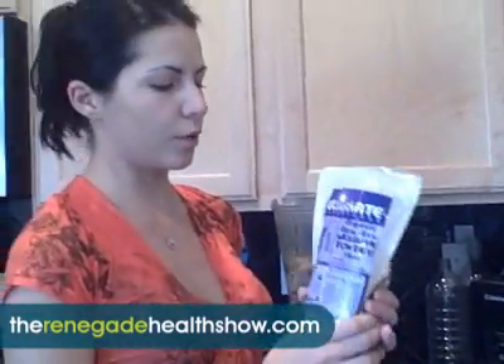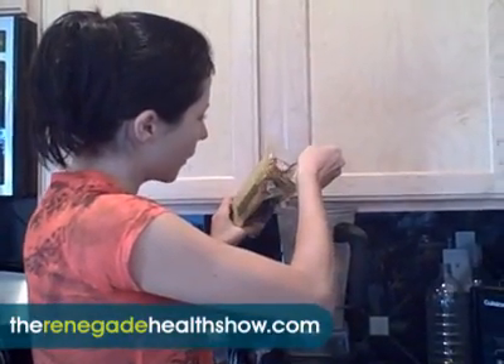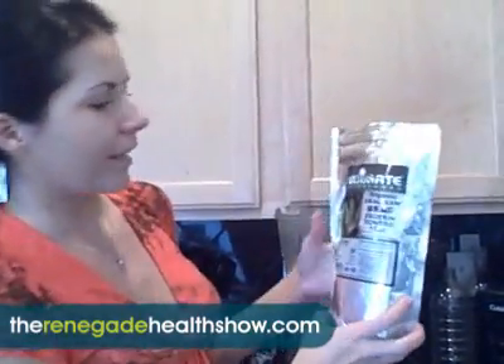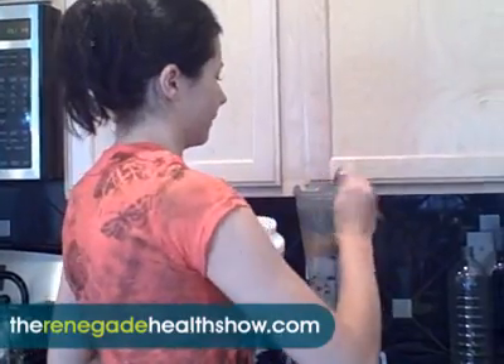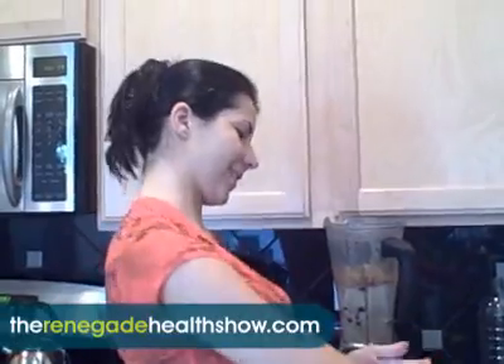Next thing I put is mesquite — awesome sweetener, tastes delicious. I put like a tablespoon of that. And maca. Next we put a little bit of hemp protein — you need some kind of protein base, and hemp is extremely good especially in powder form. Remember we already put a little bit of hemp seeds as well. And some MSM powder — MSM is a sulfur compound and it's really good for your joints, collagen, hair, nails, and skin.